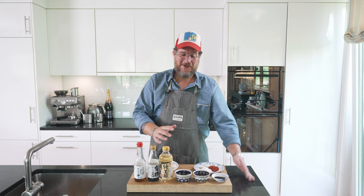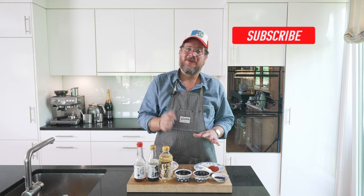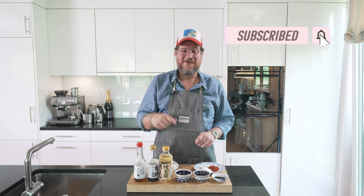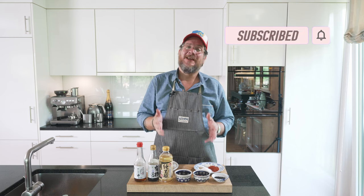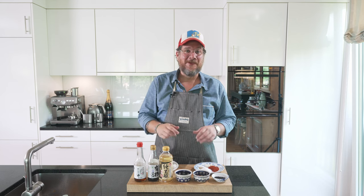But before we have a look at all the ingredients we have on the board here, do me a huge favor — if you're not a subscriber to the channel yet, hit that subscribe button and check the bell icon so that you get notifications every Tuesday when a new episode comes out. But now let's have a look at the board.